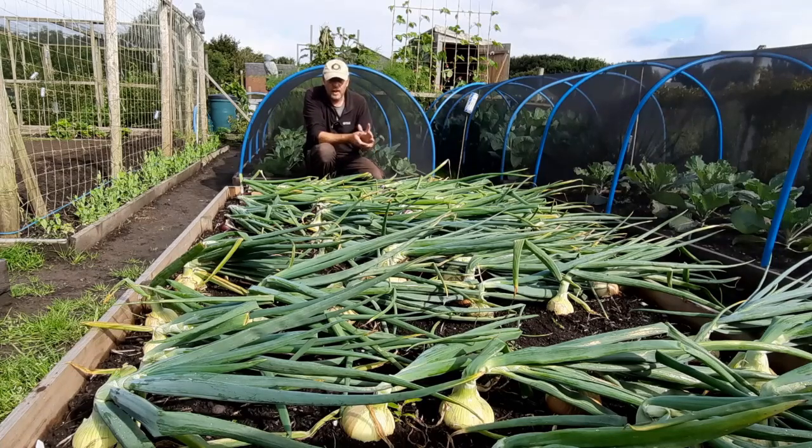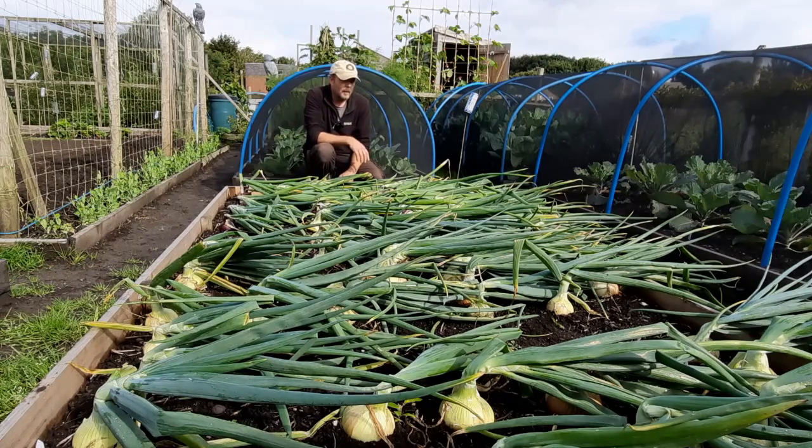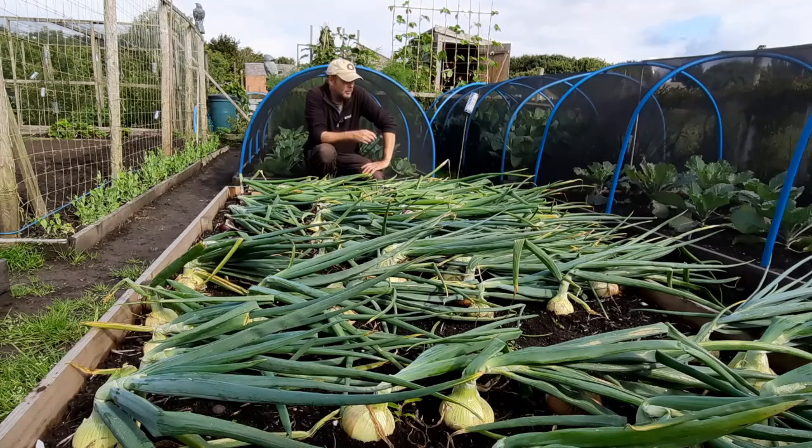I used to grow sets — I did the Sturon, the Stuttgarter, and the Red Baron. But in the last few years I've pretty much gone seed only because the Red Spark are good storers and the Santero are good storers. The Bristol are ones I'm just trying out to see how well they store. I don't tend to do overwintering like Japanese onions — they just tend to harvest about four to six weeks earlier. I think I've only had to buy about six onions. The ones in the back garden I've just been pulling and using them fresh.